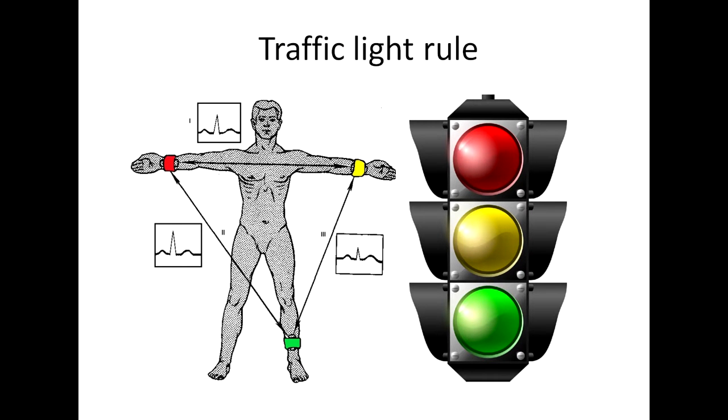For the convenience of memorization, you can recall the colors of the traffic lights. The order of placing the electrodes corresponds to the order of lighting the colors at the traffic light.